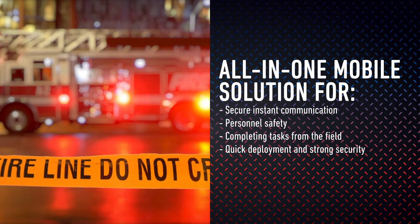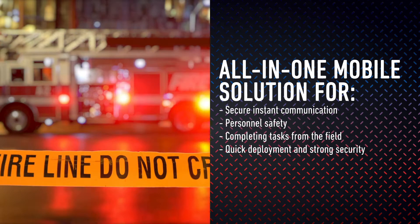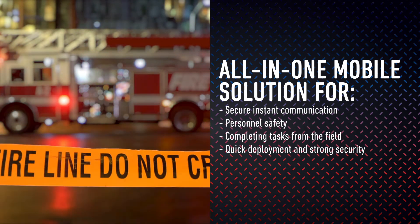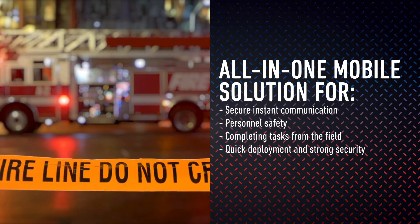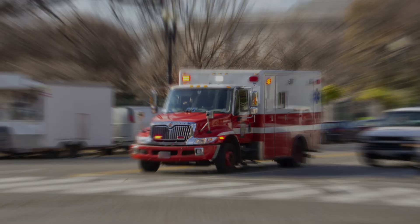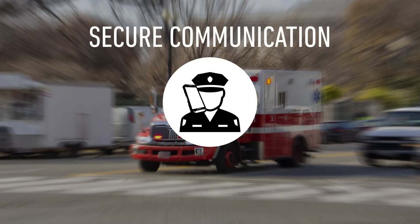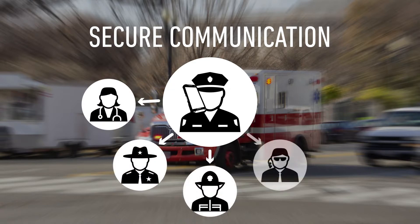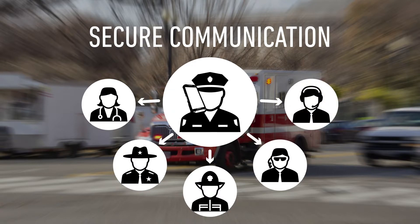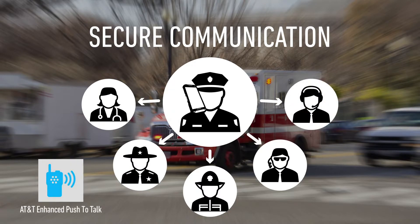Kyocera's all-in-one mobile solutions support secure instant communication with AT&T's Enhanced Push-to-Talk offerings, keeping personnel safe, completing tasks from the field, and ensuring device security and deployment. With Enhanced Push-to-Talk, you can communicate over cellular networks and Wi-Fi for instant communication one-to-one or one-to-many. One-touch action allows you to configure quick access to the most commonly used Push-to-Talk function. And with Enhanced Push-to-Talk, you can do more than just talk — you can track and share your location, send alerts, pictures, videos, and documents, all without leaving the app.